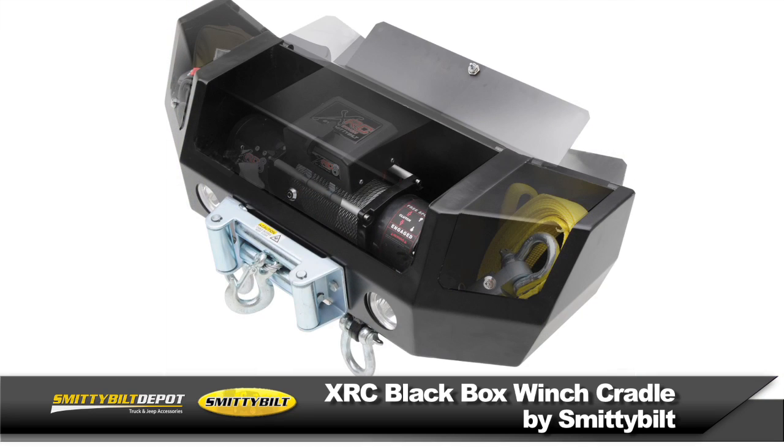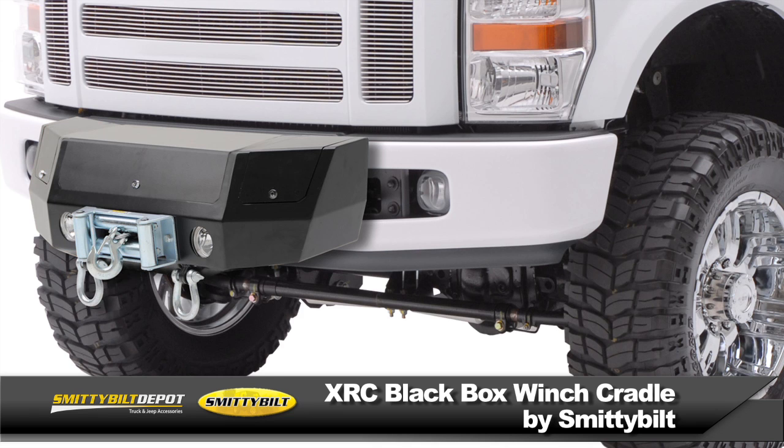Keep your winch, rigging, and recovery tools in one secure box that's ready to hit the trail when you are — with Smittybilt's XRC Black Box.